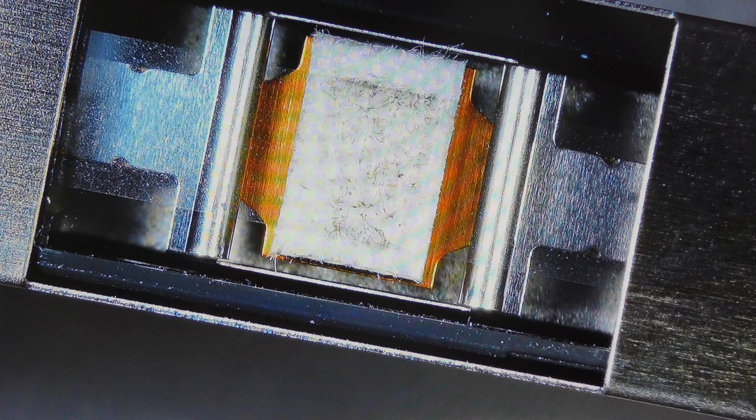Hi and welcome back. Today we will discuss the most annoying problem with aging recordable DCC tapes: the squealing sound coming from the player, causing dropouts during playback and making it almost impossible to record.